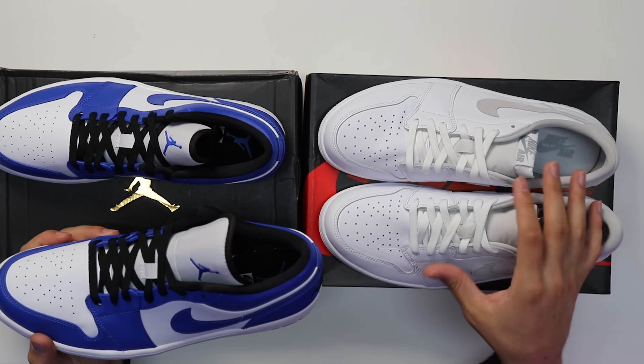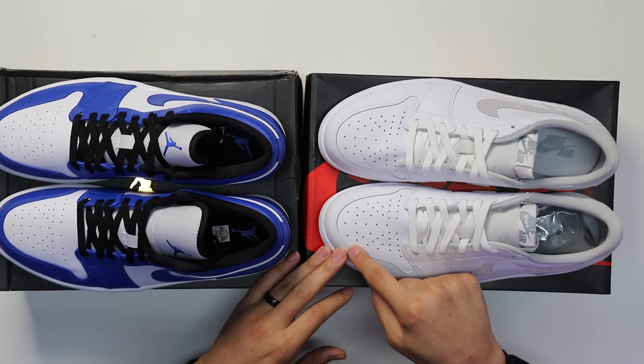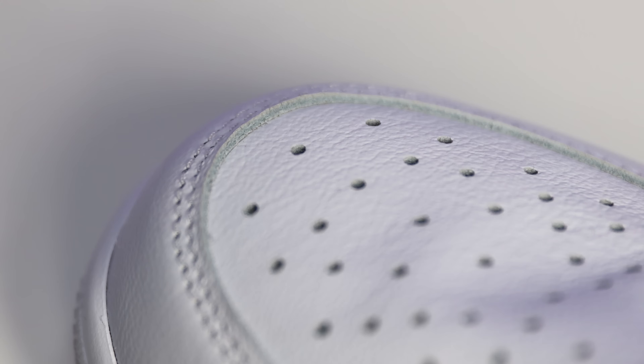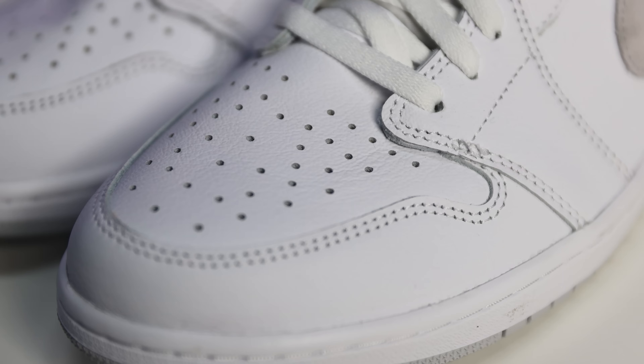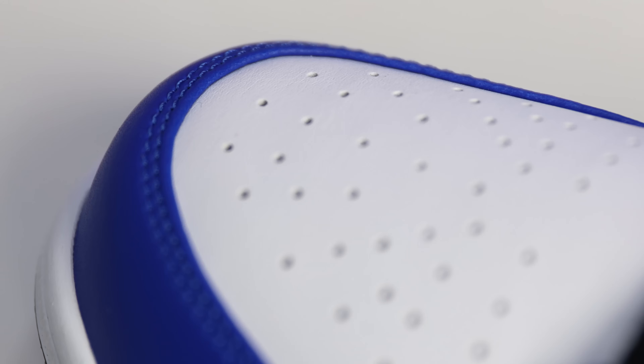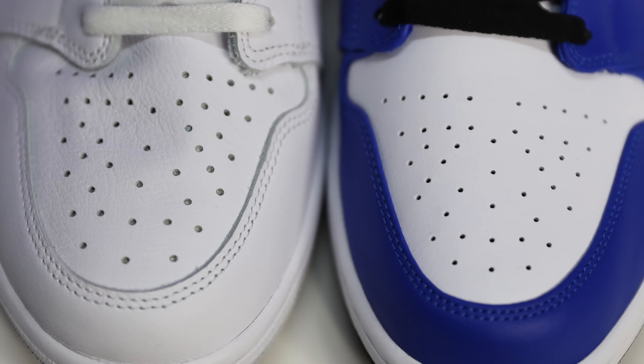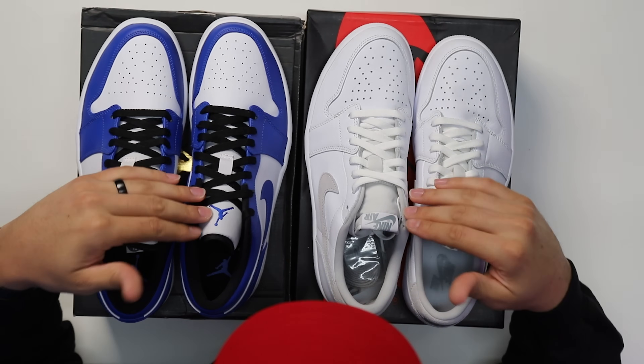Even though both shoes are barely over or just under $100, you still have a nicer feel with the OG low. I chose these two shoes specifically because they're both leather — the colorways are different but they're good representations of these models overall. Another thing to look at on the OG low is the cut on the leather — you can actually see the rough edges around the toe box and where the leather pieces overlap. On the retro low, when they cut the leather they actually tuck it down, giving a cleaner, more refined look — and some people may actually prefer that more professional appearance.